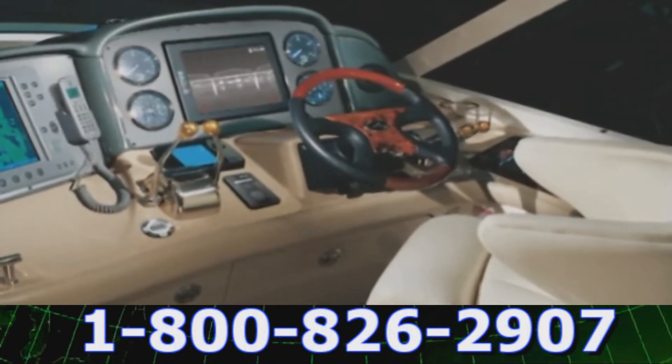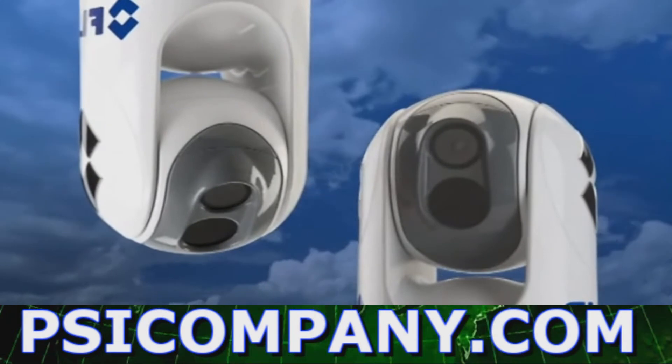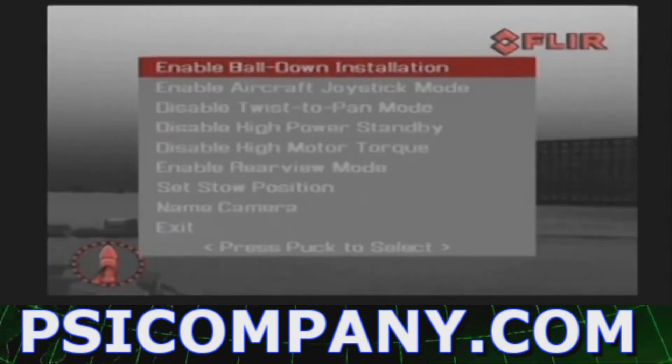The M-Series is extremely easy to install on new or existing vessels. It can be mounted ball up or ball down. A menu setting allows the user to turn the direction of the image on the screen.